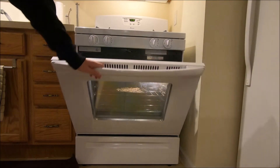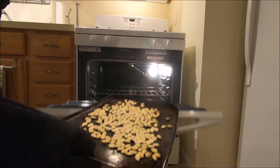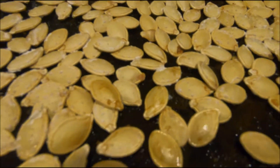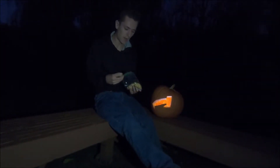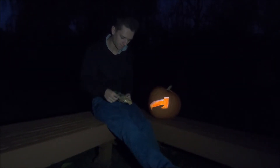It's been 25 minutes and now we can take these out and try them. My pumpkin seeds are done. I salted them and everything and now I'm going to try them. As I expected, they're really good. Make sure you add a lot of salt though, because that's what adds all the flavor really.